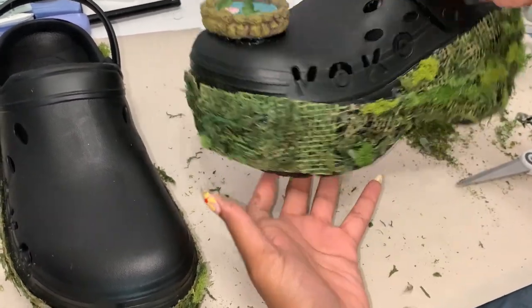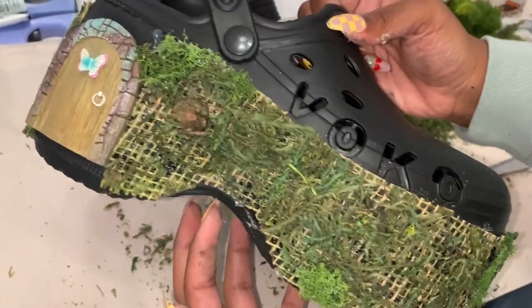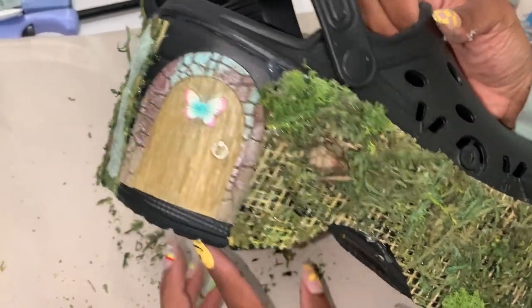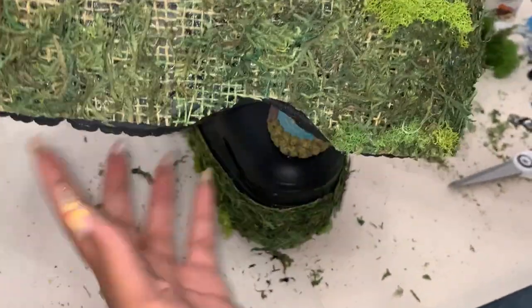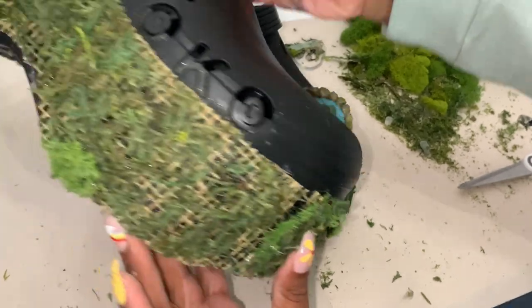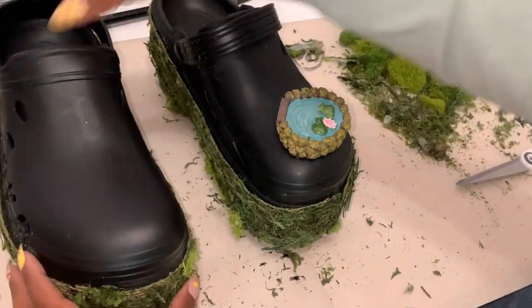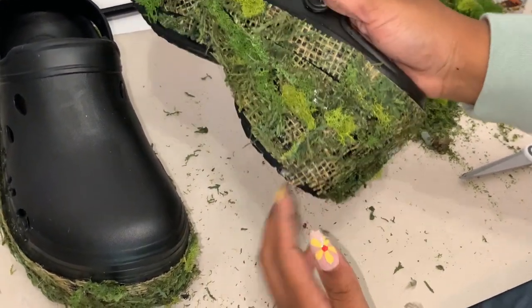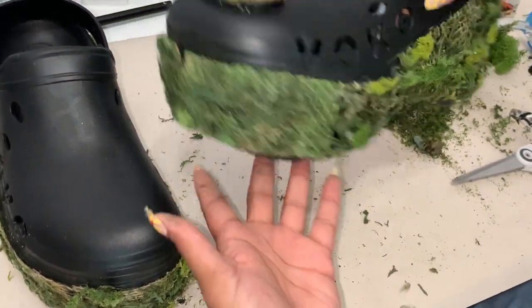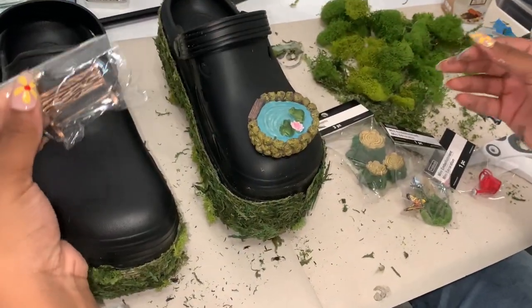After trimming everything down and making it look clean, it just looks great — my confidence at this point was through the roof. I'm spot-checking to make sure I have as much of the bottom covered as possible. I actually ran out of grass paneling so on this shoe I had to do some patchwork, but it came out cute. It doesn't have to be perfect because nature is not perfect.